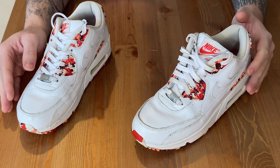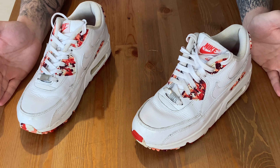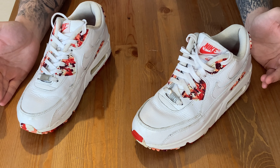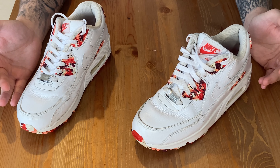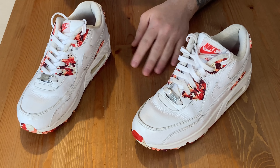So just a bit of history about this shoe before I get into it, like I always do. Unfortunately, no box for this one. It was an eBay pickup for my fiance and I got it for a really good price, so I wasn't too bothered about not having a box. But a little bit of history about the shoe nonetheless.